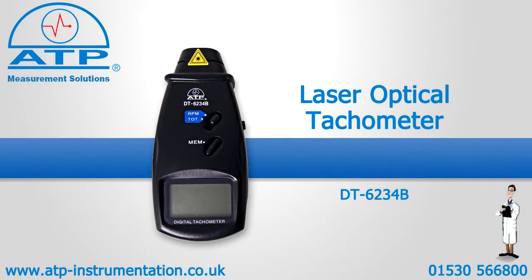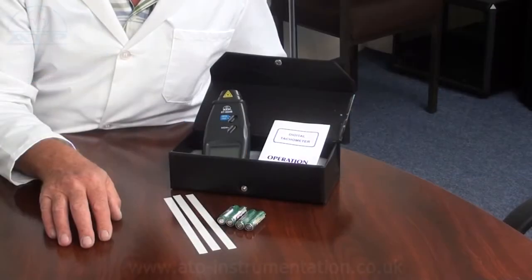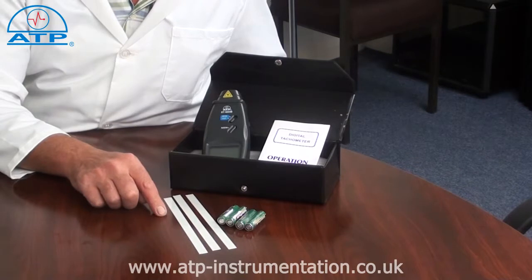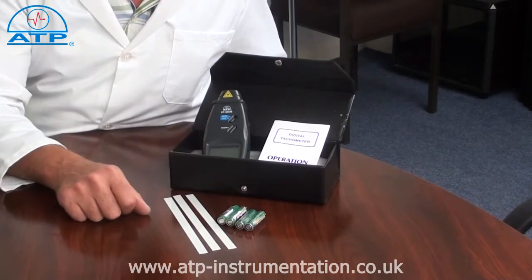An introduction to the laser optical tachometer. It is supplied with a foam padded hard carry case, reflective tape, batteries and instructions for use.